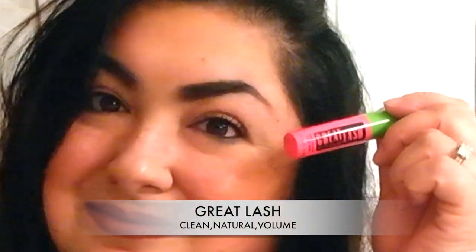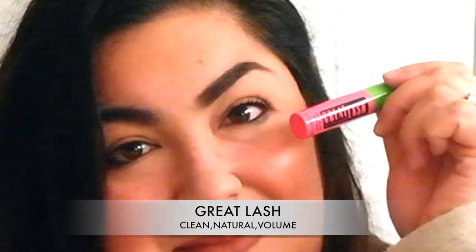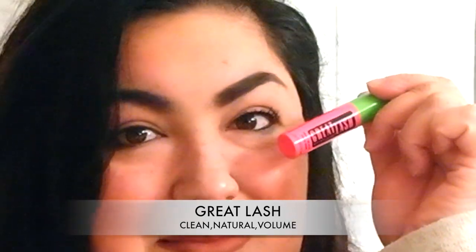It's just like a lift, no volume or anything. I'm not impressed at all — it's like any other mascara I have. I really don't like it.